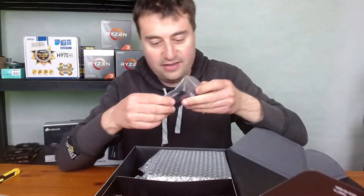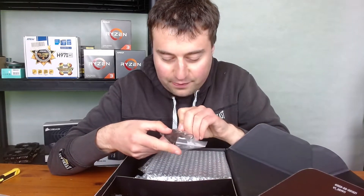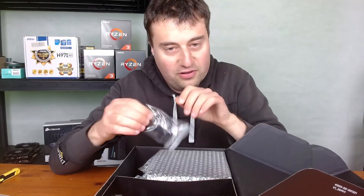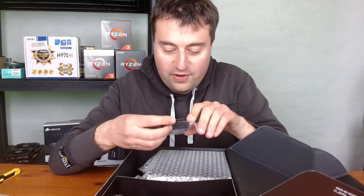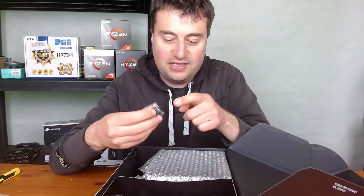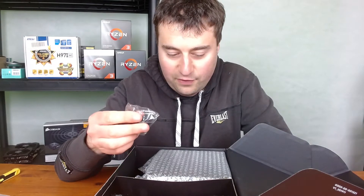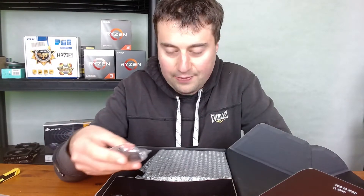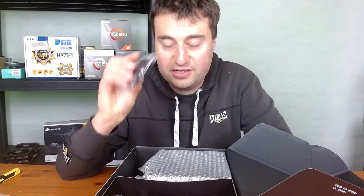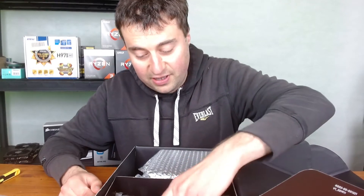We have the four screws to mount the power supply into your case if your case doesn't already have them. We also have what's called a jumper — basically a jumper cable you can plug into the 24-pin connector to start the power supply without connecting it to a motherboard. That's a really great little feature and a nice addition to the package — I'm really impressed with this so far.